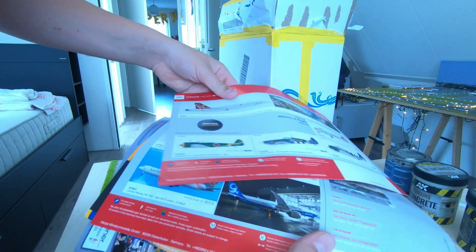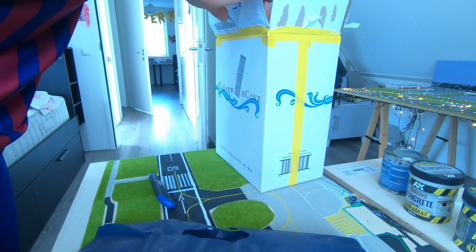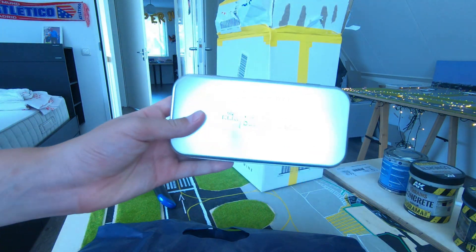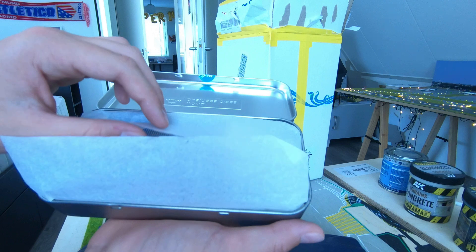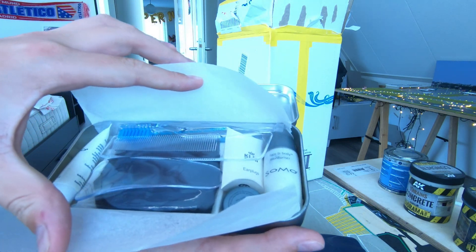Oh my god, some wings! He put so many in - I see more stuff. A metal box. World Business Class. Look at this, it's a humanity kit. This is so cool.